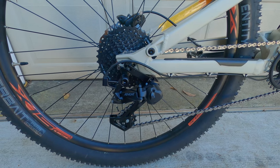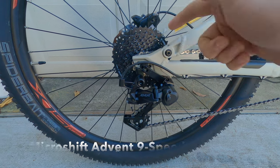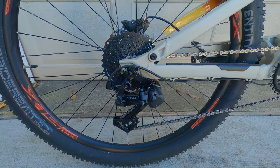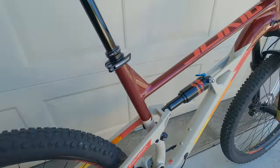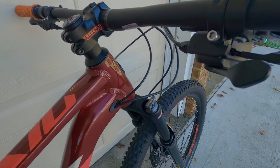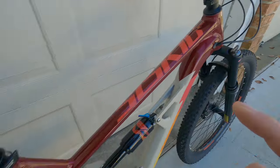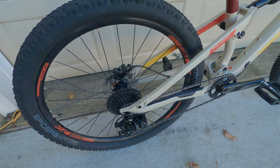Now as for the drivetrain, what we used was the MicroShift Advent. The reason I selected this is because we were able to reuse the nine-speed cassette that came factory with the bike. You do need to get the derailleur as well as the shifter, because the shifter throws are specific to that mechanism — just keep that in mind. I think for the two parts, I spent about a hundred bucks.